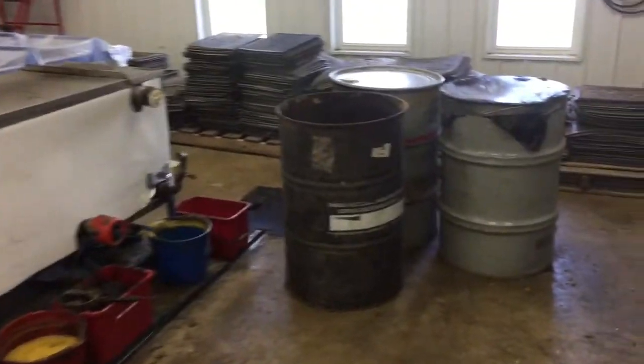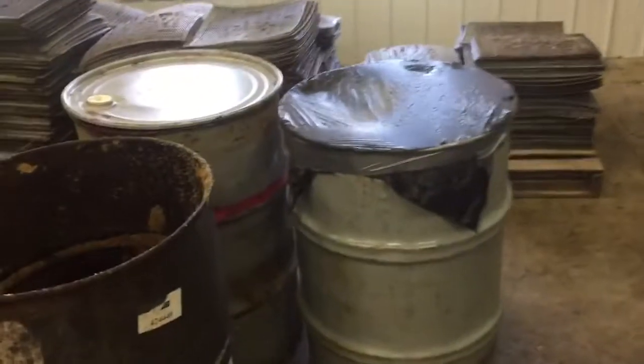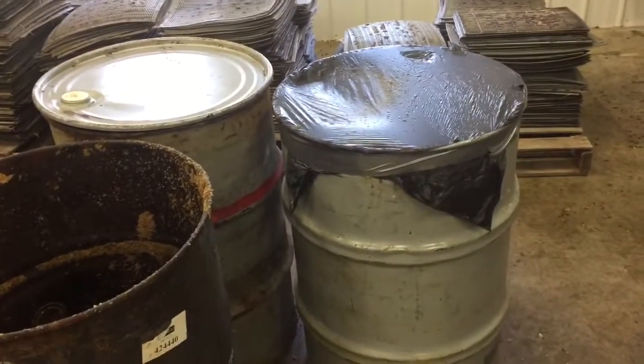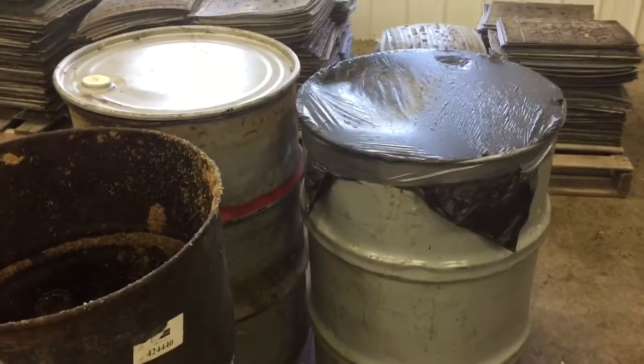What we do throughout the year is we fill up these drums with the wax cappings that come from the spinner. We cover it with that plastic just to keep the fruit flies out.